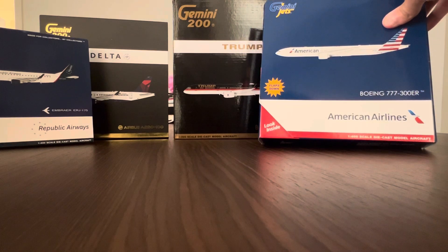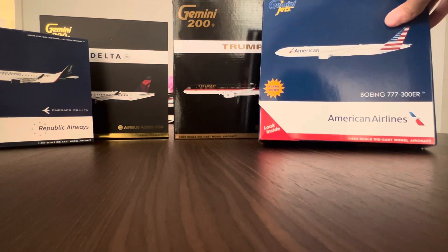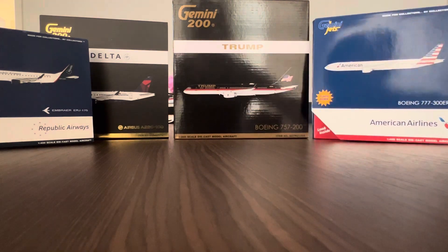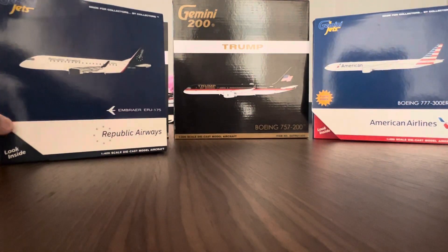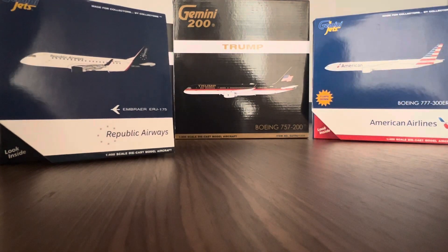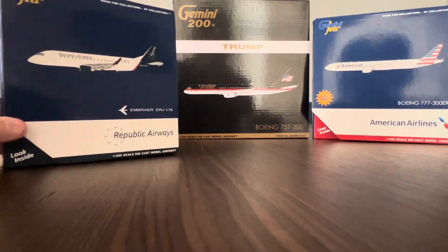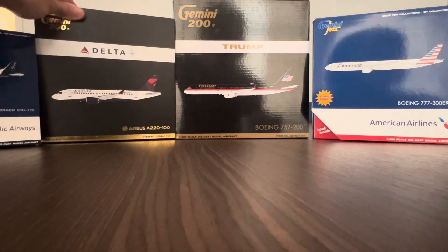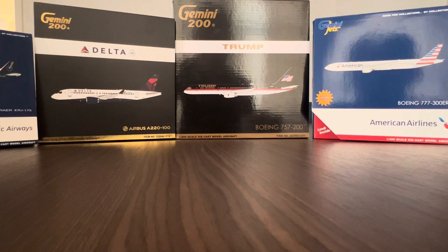Next, I got the flaps-down American 777-300ER. I did have the standard version without the extended flaps, but I had three 777s and they all came damaged, so I took the flaps-down version out of the box and it looked pretty nice, so I pulled the trigger. After that, we have the Republic Jet E175 — another nice model that flies to JFK, operated by Republic for American Airlines. And finally, a 1:200 scale Delta A220, which I actually flew on the way back from DFW to LaGuardia.